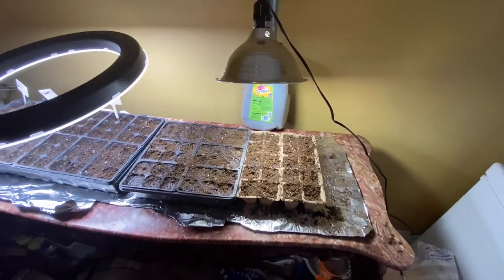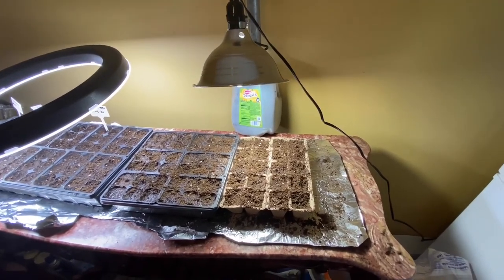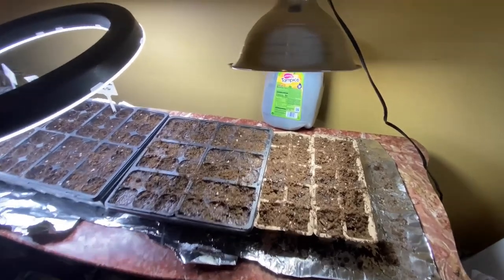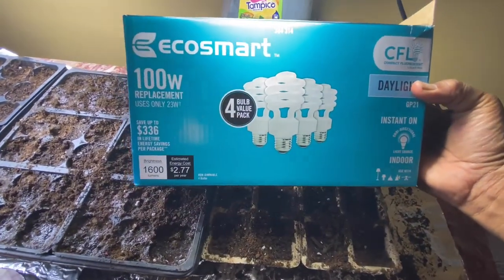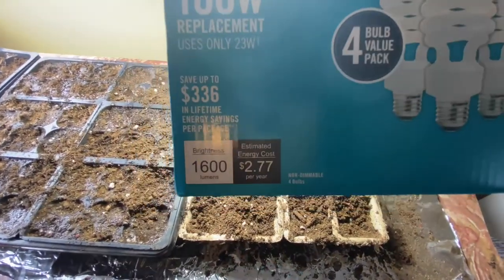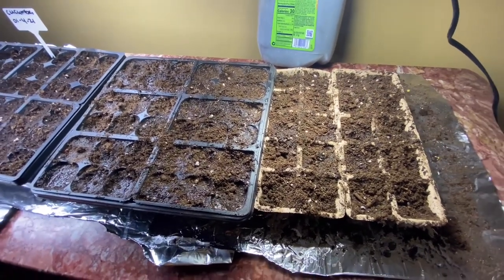Now I have it right here. I'll probably get another clamp light — I need at least two of them. Those clamp lights are like $10 a piece, and then the bulbs — I got the CFL fluorescent bulb, the EcoSmart one. You want to make sure it's at least 1,600 lumens. Anywhere from 1,600 to 3,000 lumens is all the grow light you need.